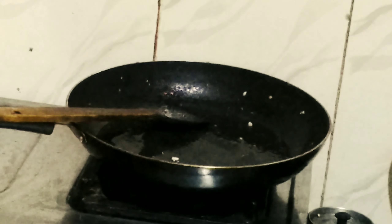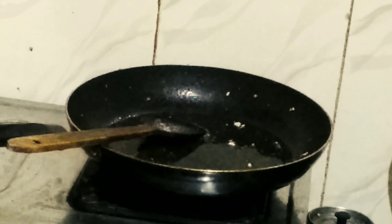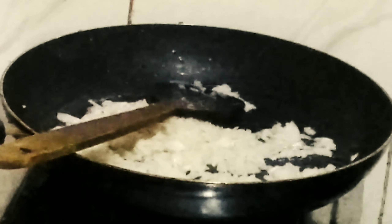Once the paneer is golden brown, switch off the flame, remove the paneer pieces onto a plate and keep them aside. Switch the flame back on, using the same pan. Add the remaining oil and heat until smoky and very hot. Now add the onions and sauté on high flame until golden brown, approximately 3 to 4 minutes, until the onions start leaving the oil.